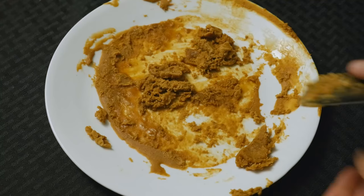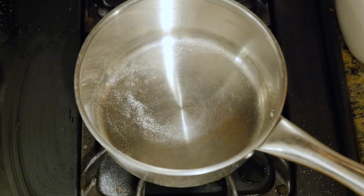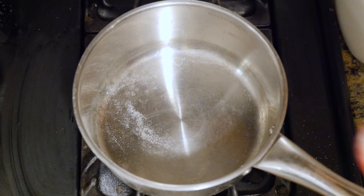Without corn syrup, the sugar can easily crystallize and become opaque instead of transparent. Nevertheless, I was still curious enough to try this out with store-bought ingredients.